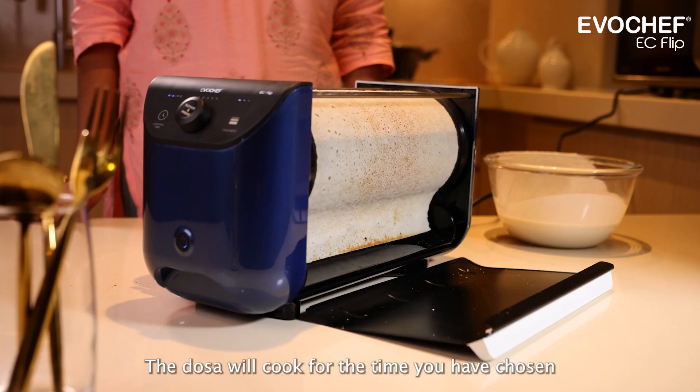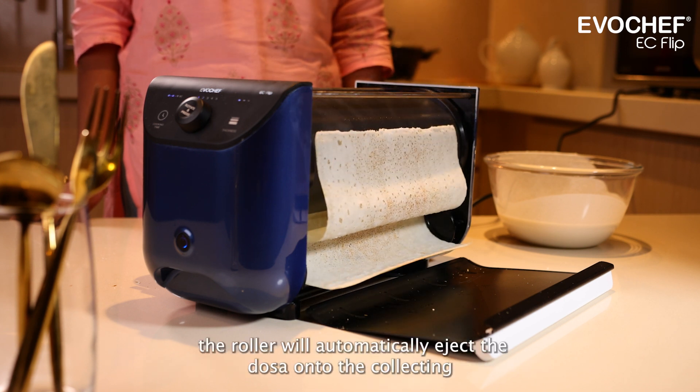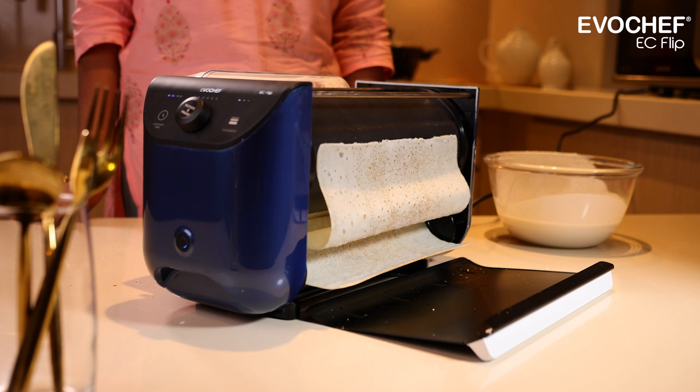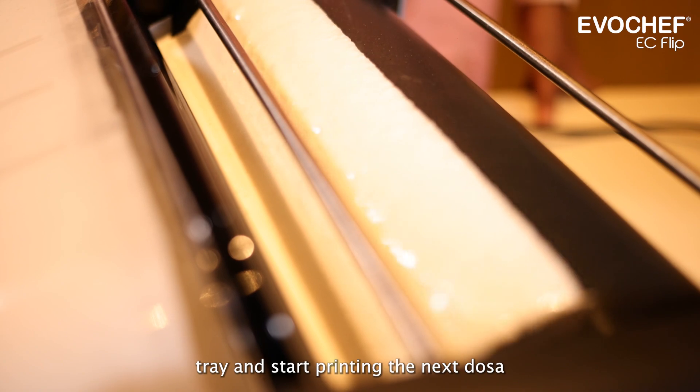The dosa will cook for the time you have chosen. Once it is cooked, the roller will automatically eject the dosa onto the collecting tray and start printing the next dosa.